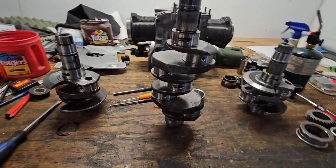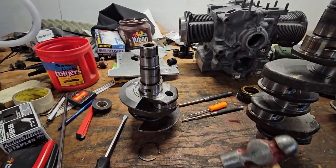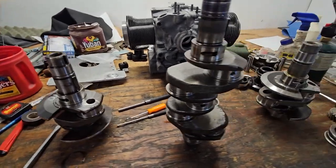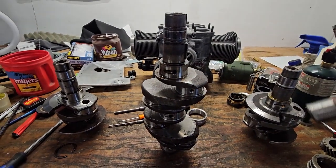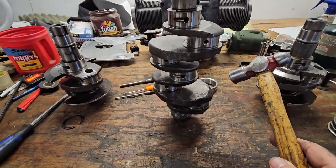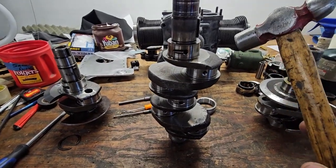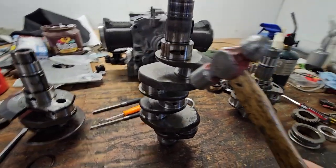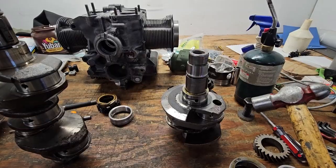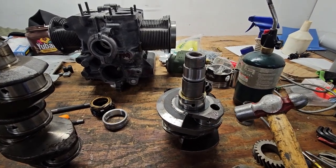Let me show you. Here are the three cranks. This is my one for 94mm that I got from Scott Kassler. Here is my stock crank that came in that engine behind it. It still has a little bit more of a thud, but it still has a ring to it. Depending on where you tap it, it's got a nice ring.